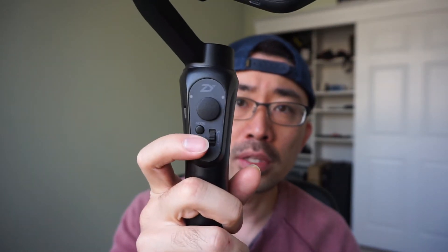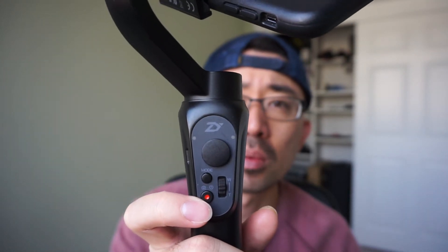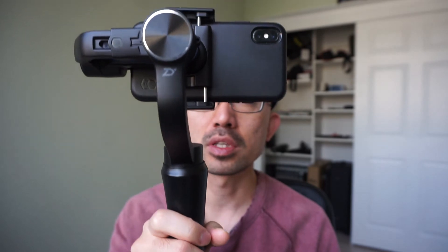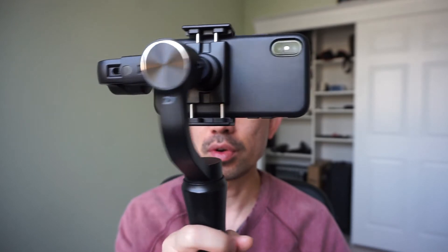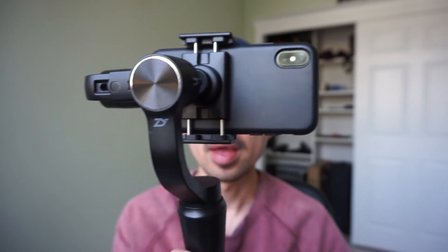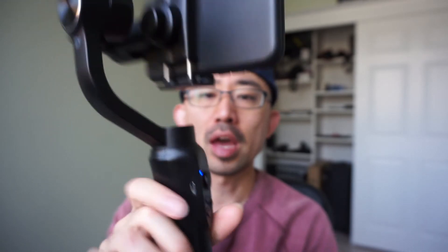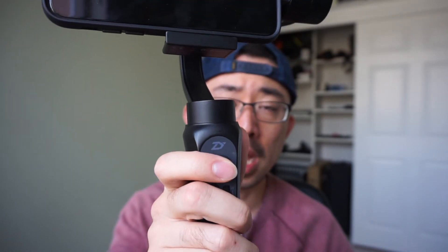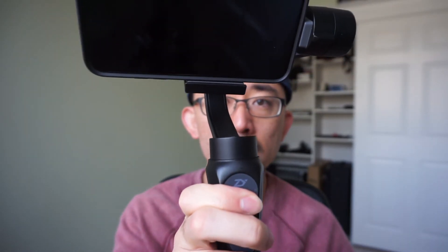Right above the power button there's another button called the mode button — this is the most important part of this video. The mode controls how your gimbal moves. The first mode is called pan moving mode. In this mode, when you move your gimbal left and right, the pan axis follows you, but it doesn't follow when you're tilting — so you have to use the joystick to control up and down to control how it tilts.